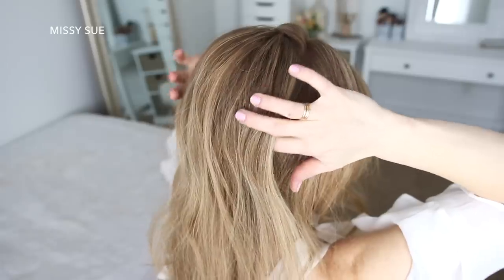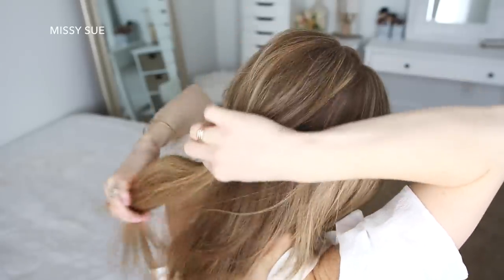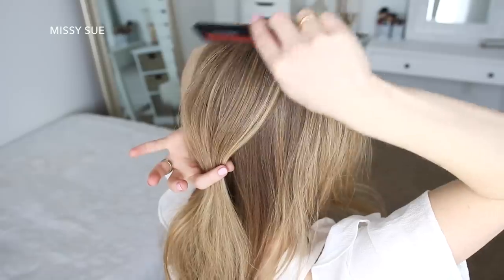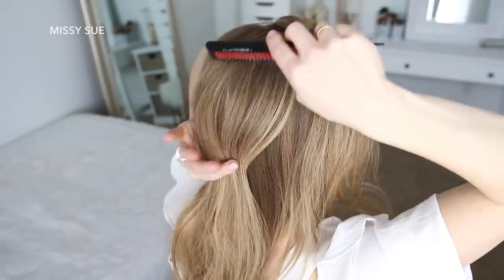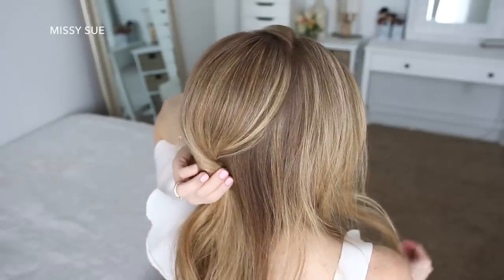For this hairstyle, I'm going to start with my part slightly off center. Then I'm going to divide out a section of hair at my crown, and I'm leaving out a small section of hair at the top of my head to add in later. But with this section, I'm going to smooth it down with a comb, twist it together, and then pin it against my head.